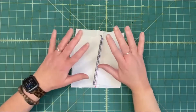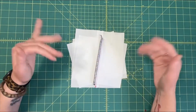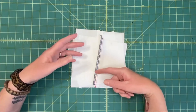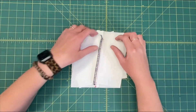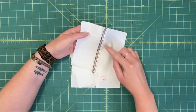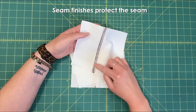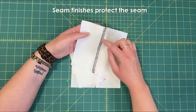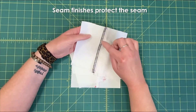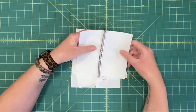Hey everybody, it's Callie, welcome. Today I'm going to talk about seam finishes. The point of seam finishes is to help reinforce the edge so that when you wash it, because fabric is gonna fray, the frayed bit doesn't get all the way down to your stitching line.